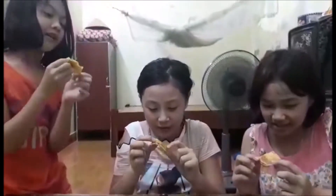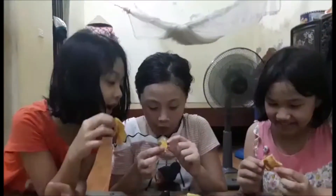It's very yummy. It has a sweet taste and a good smell. You can make this at home because it's very easy to make. Goodbye, see you next video.